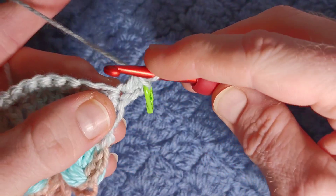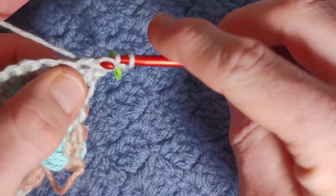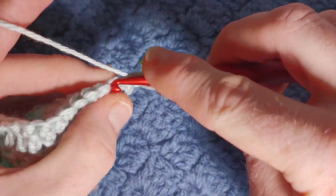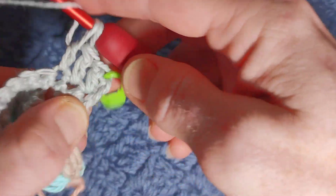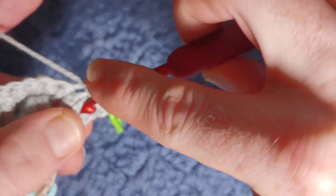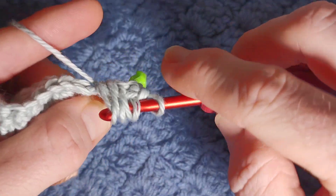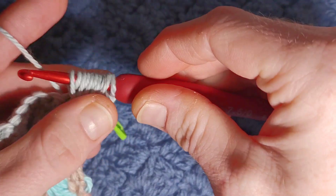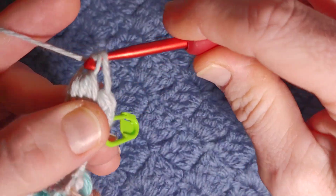Chain one, turn your work, work two complete double crochets — and again if you're having trouble catching this longer loop you can pop a little stitch marker in to let you know where your very last stitch is. Your puff begins with two complete double crochets, one incomplete double crochet, four yarn-over puff into the base of the first stitch. Yarn over pull through nine, yarn over pull through two.